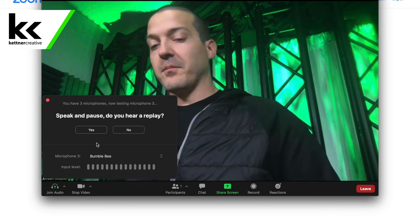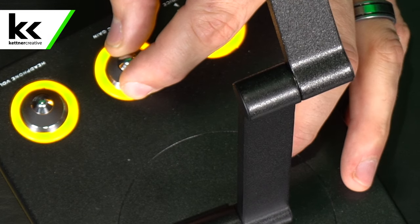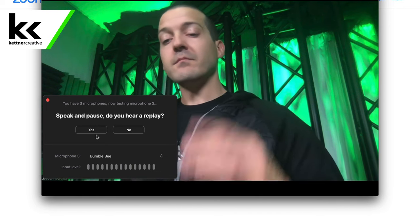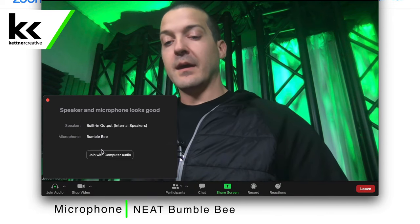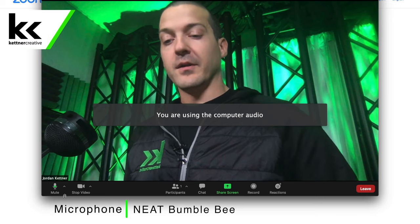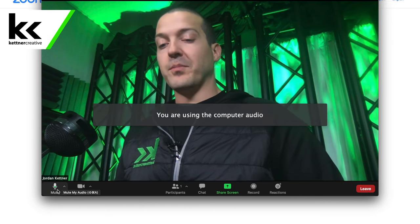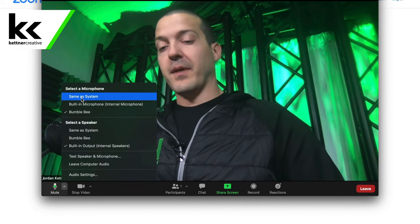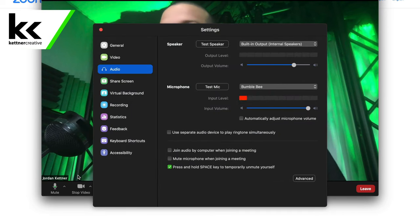Next, for the microphone, we're going to turn up the mic gain until the level is getting about 75%. Check, check. So that worked for us. I'm going to join with computer audio. On the bottom left you can see the mute button — click that to mute. More specifically, hit the up arrow to select microphone settings and go into audio settings. As we speak you can see the level is around 50 to 75%, which is great. Adjust the volume on your microphone itself to get where you need to go. I always leave the input volume cranked up and don't have it on automatically adjust.